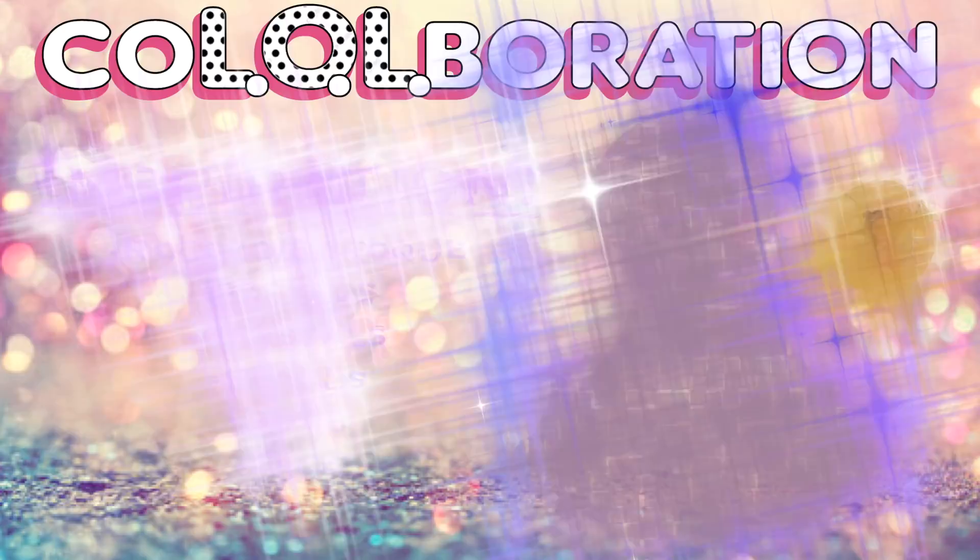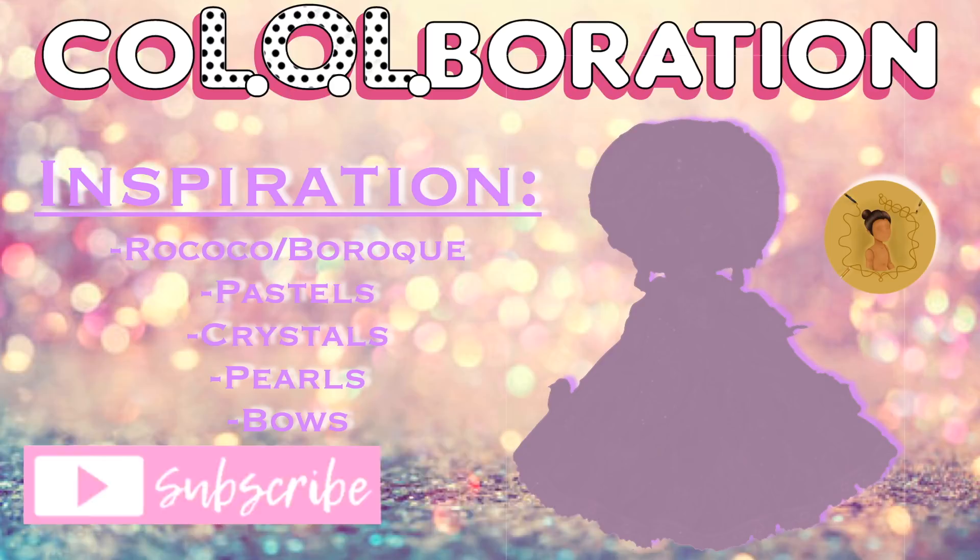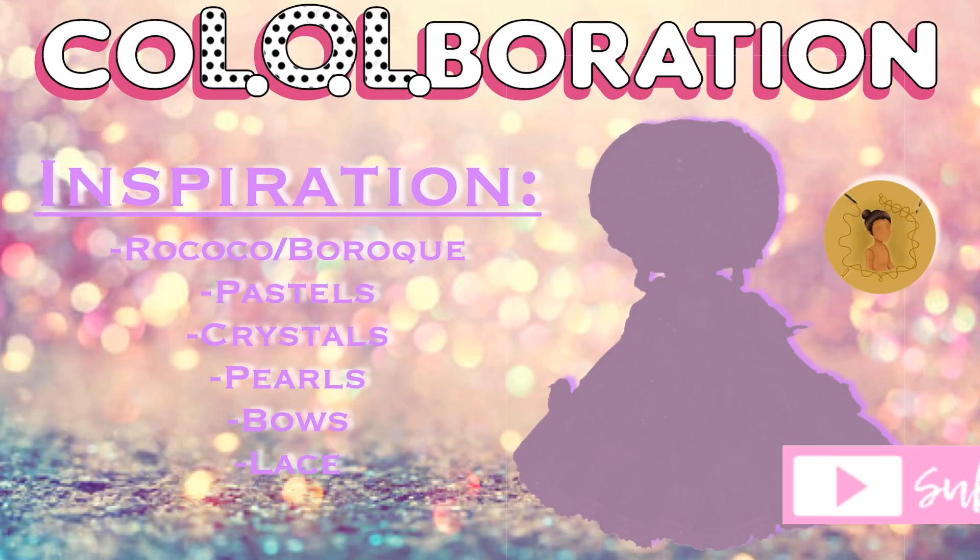For this project I was inspired by rococo and baroque style dresses in pastel colors, crystals, pearls, bows, and lace — a fun mix for sure. Before we get into the tutorial, be sure to hit that subscribe button and turn on your post notifications so you don't miss any of my future customs.